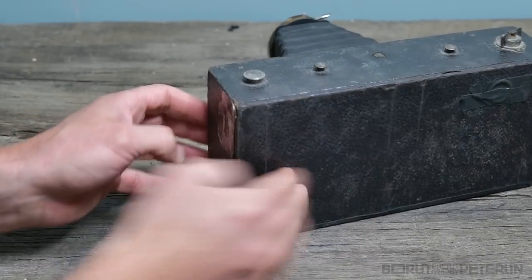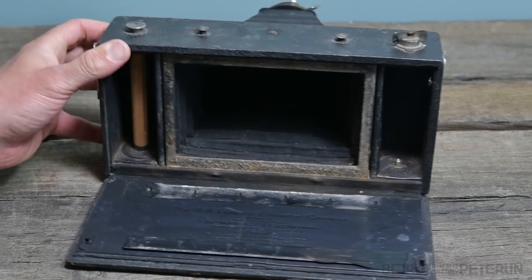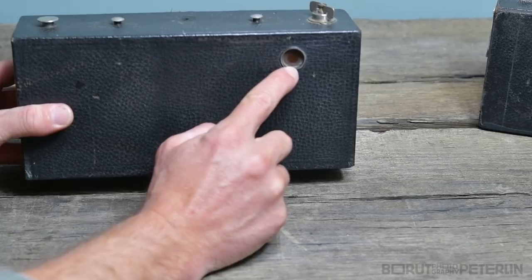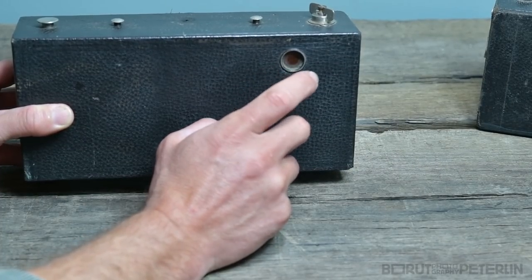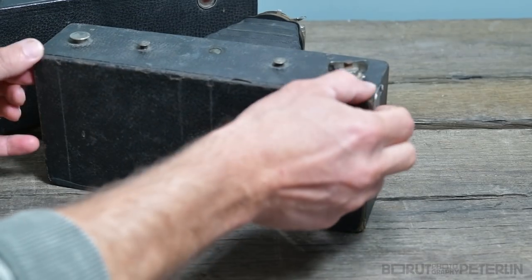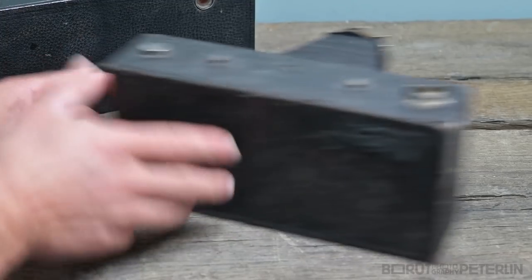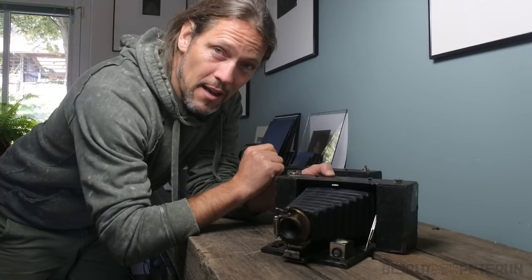To open the back you have a knob here and another knob here, and you press both of them at the same time — pop, it opens. On this side you have a window through which in old days they could see the number of the photo being shot. You have to tape it with scotch tape, and also tape this other window. It's a very simple camera but in my opinion it's an ingenious design, though it's very delicate.